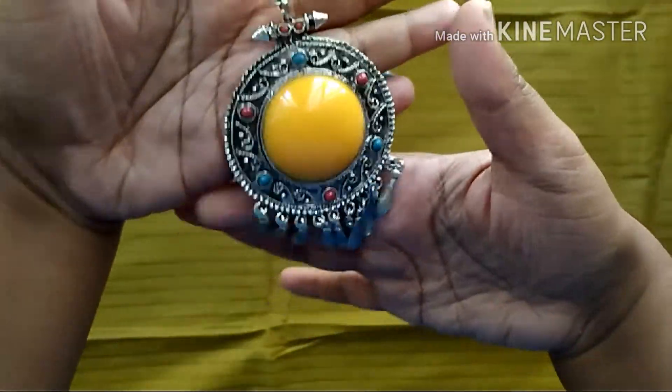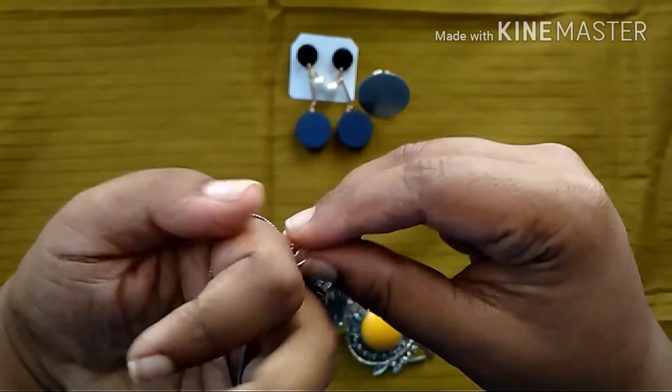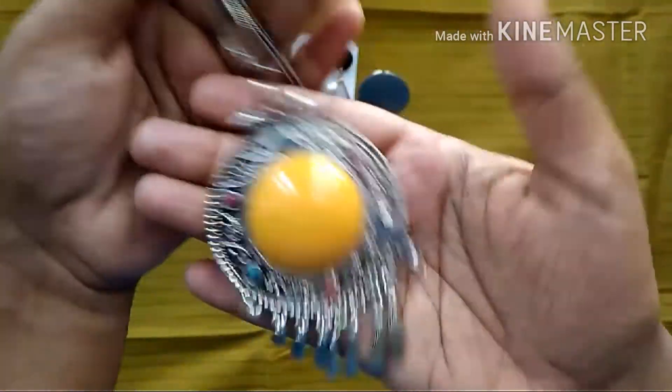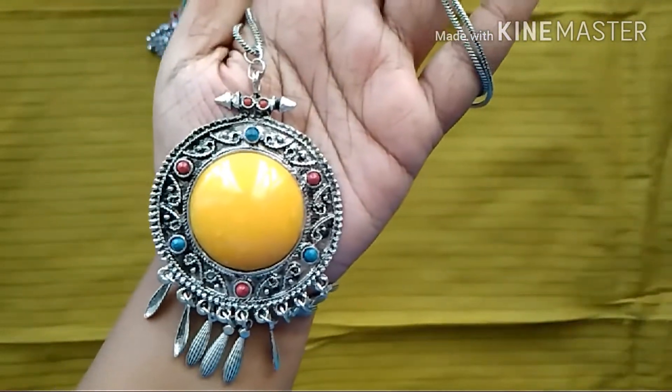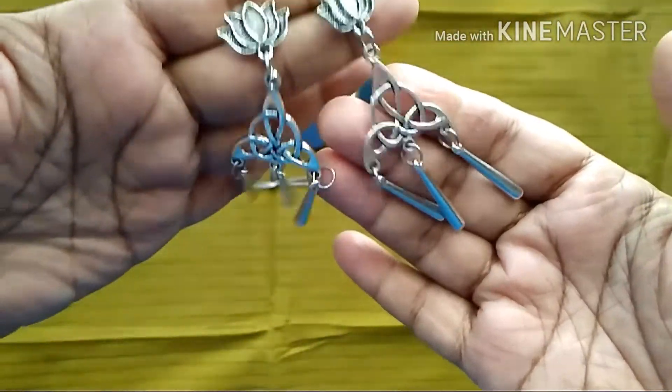The fourth piece is also a statement necklace. There are different colors to it and I picked the yellow one. You can wear this with all kurtis and everything — it's a very pretty statement necklace.